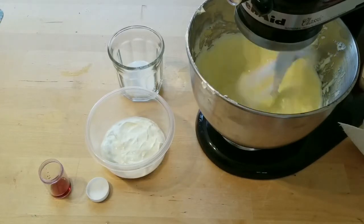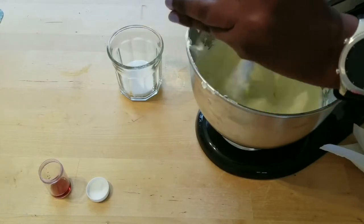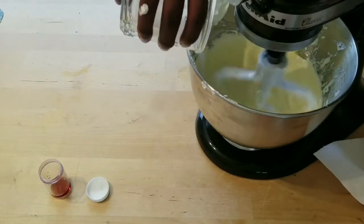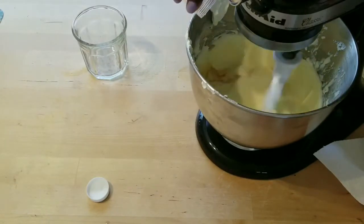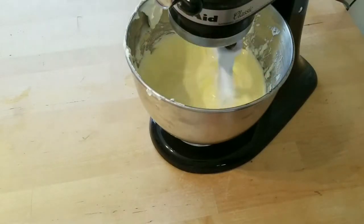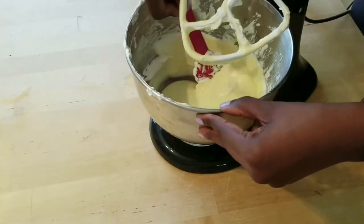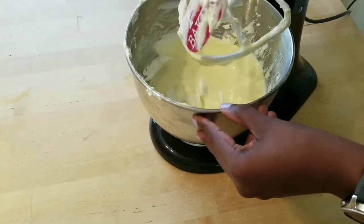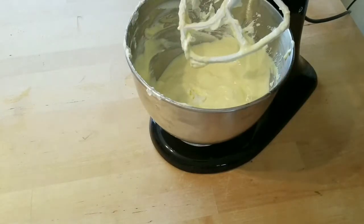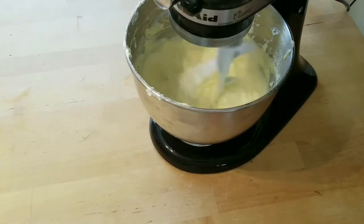Now you can start adding in your other ingredients, starting with sour cream. Now we're going to add a little bit of sugar, vanilla, and a pinch of salt. Give your bowl one more really good scrape down, then blend everything together again on medium speed until everything is smooth and creamy.